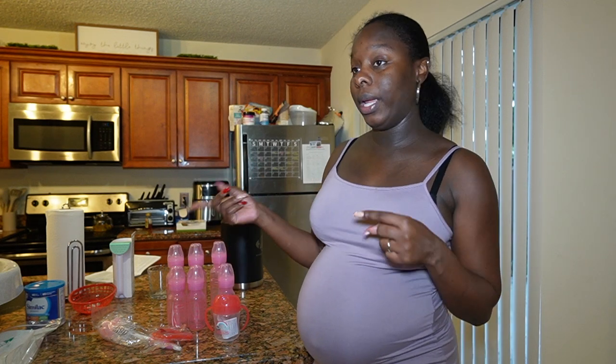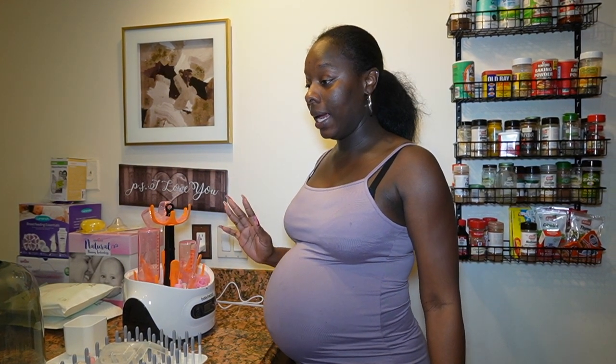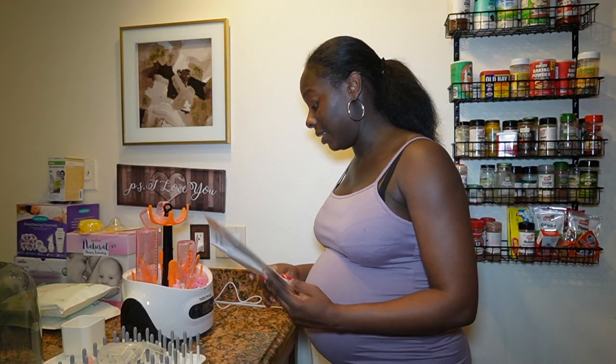For the sake of this video we're only going to do two bottles. I did not realize how many accessories Dr. Brown's comes with — this is just two bottles, but there is so much here. Back in the day bottles were simple!